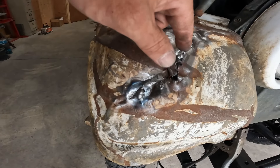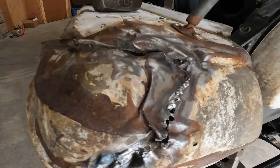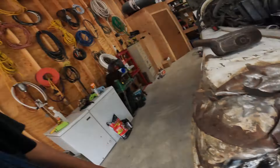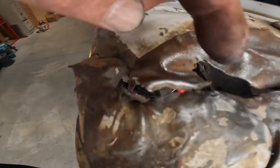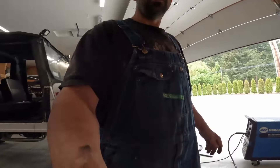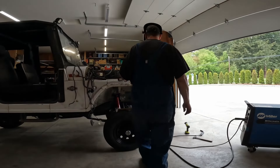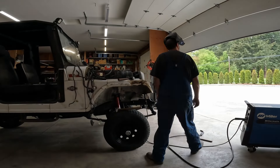I started tacking and it just started blowing out up here. I was doing pretty good and then all of a sudden — poof — that big hole was there. Now we've got all this gap. I mean, you could almost stick your finger through there. I'll pound it around and see what happens. We'll get it eventually, one way or another.